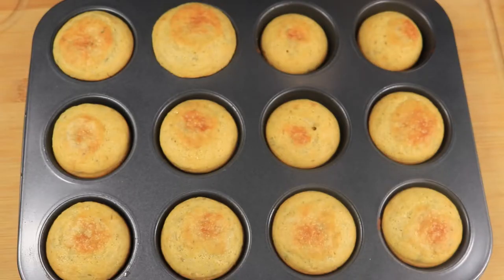My cornbread muffins are done. If you like this video, please like, comment, and subscribe. Bye!